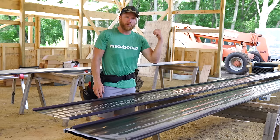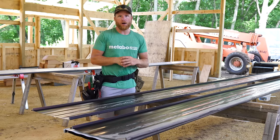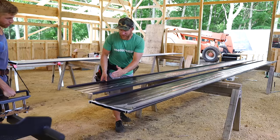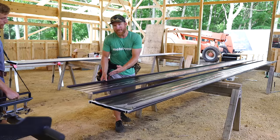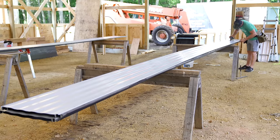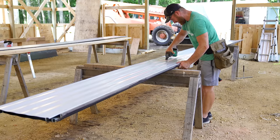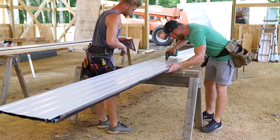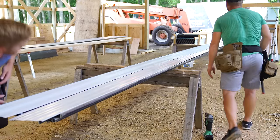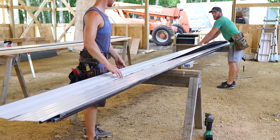I should also say standing seam layout is very important. Me and Greg already went up on the roof - we measured end to end to confirm the exact dimension. We were within a quarter inch of our 76 feet, which is what we wanted. Our first panel needs to get cut in half, plus we need to leave an inch so that we can run our rollers and give that nice crisp bend up.